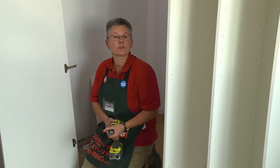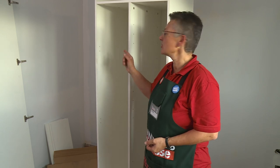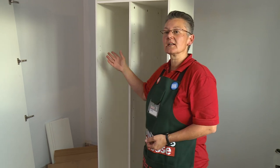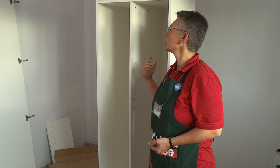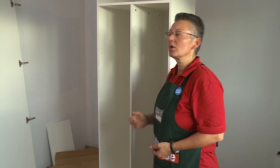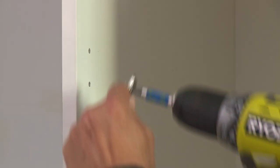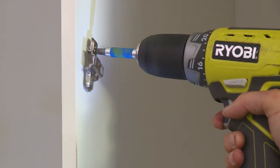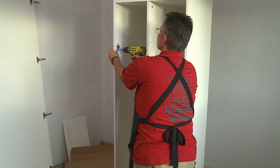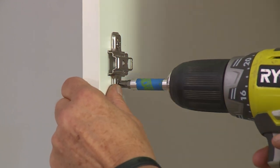The next step is to put the hinge plates on the cabinet. You'll notice on this cabinet that there are pre-drilled holes on either side for the hinge plates. You can hang your door so that it opens to the left or the right. Don't fix the plates off tightly at this stage because we may need to adjust the door up and down.